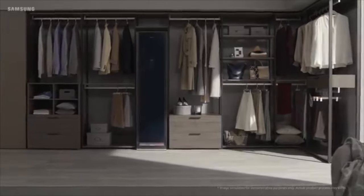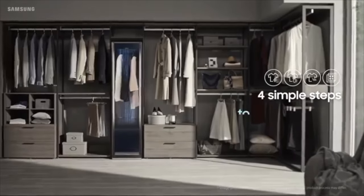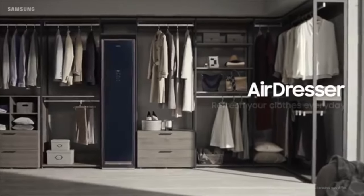Hey, what's up everyone, Louis Tran here. In this video we are going to take a quick look at the Samsung AirDresser. This giant refrigerator-looking thing ideally sits in a closet and steams out the wrinkles from your clothes. It also freshens up and dries just about any type of garment — usually stuff you don't want to put in a washer or dryer, such as a dress shirt, sports coat, etc.